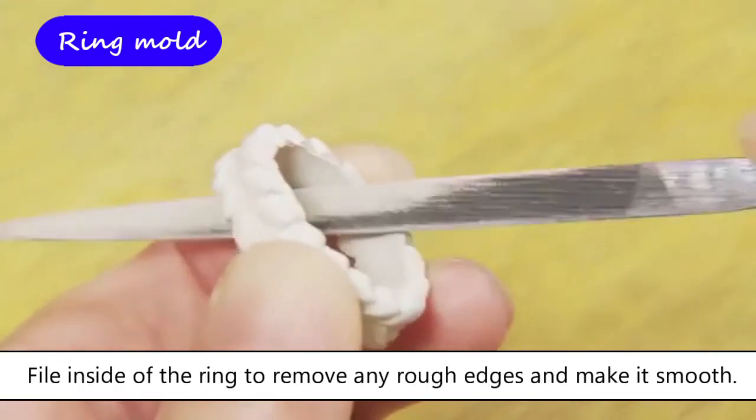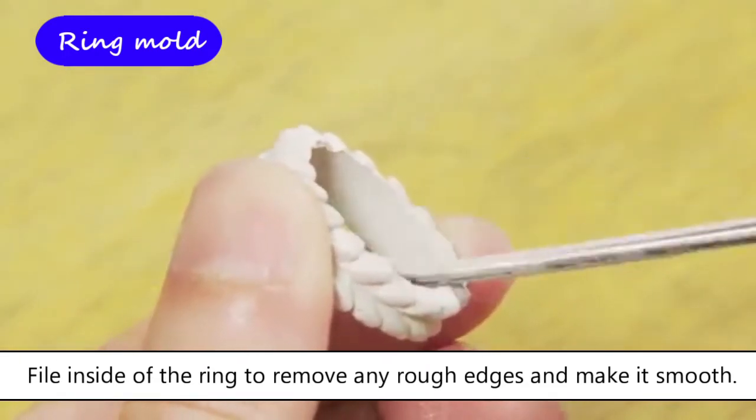File the inside of the ring to remove any rough edges and make it smooth. Use the round part of the file when filing.